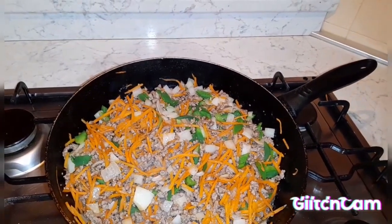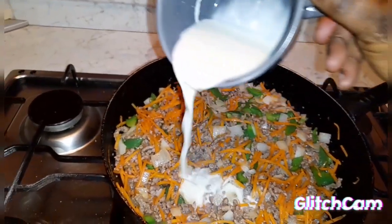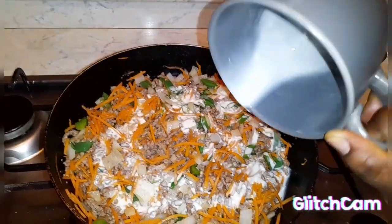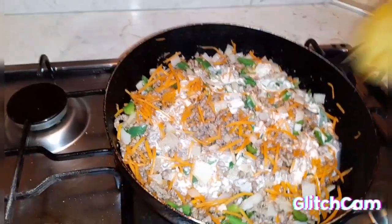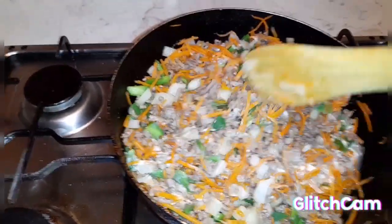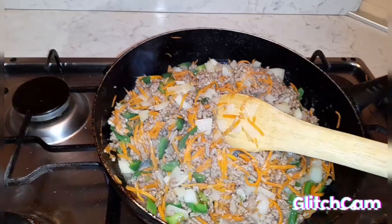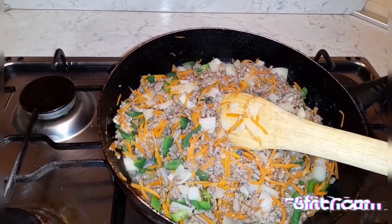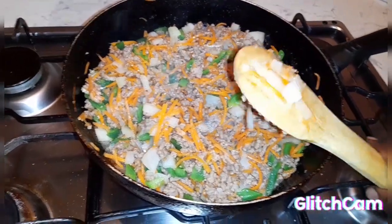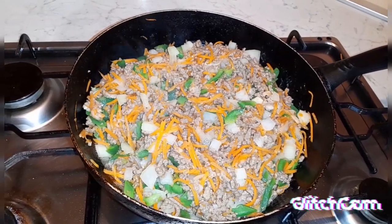I mixed some flour with water, so I'm going to add it to the filling so that it will thicken it a little bit and make it firmer. At this point you leave it to cook for a while. After that, we are done with our filling.